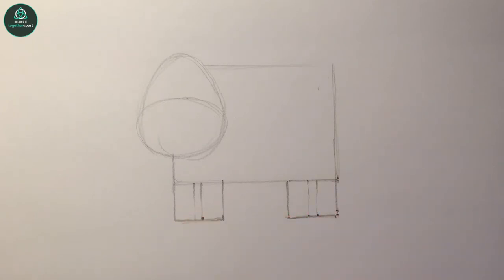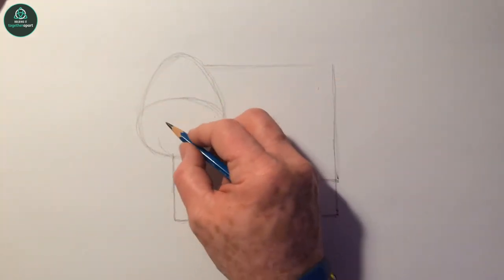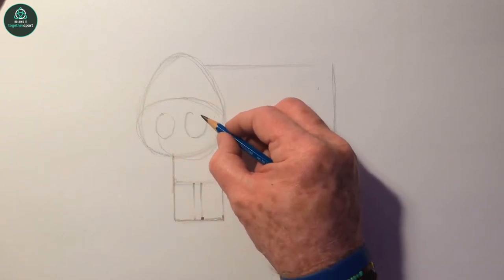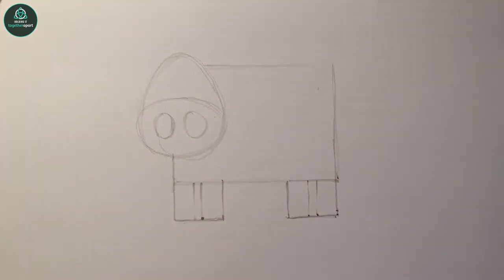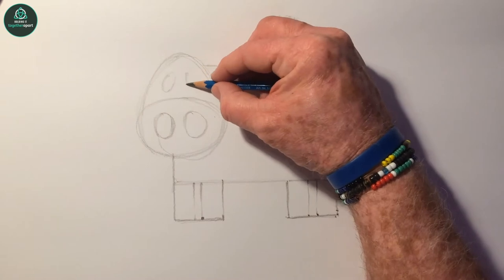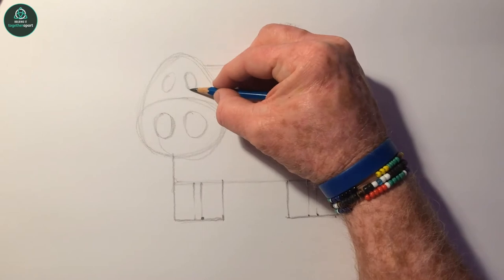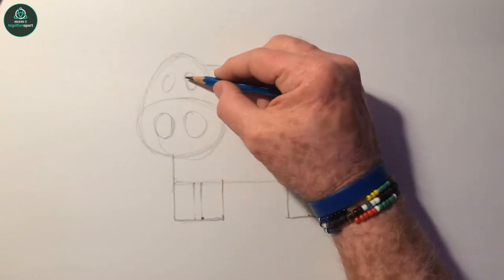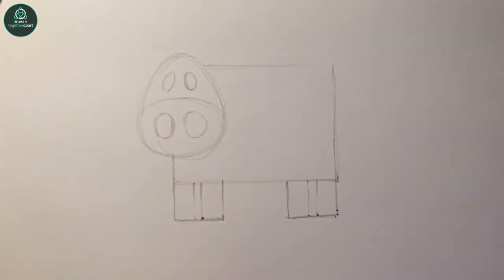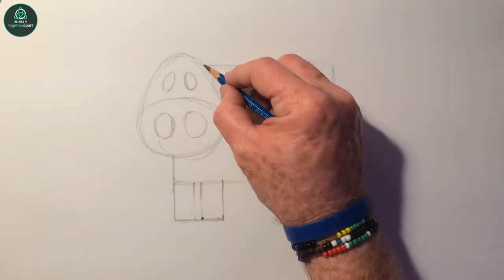Now we can go on to some smaller shapes. Start back up here again with just two circles for the nostrils - cows have really big nostrils. Then some ovals for the eyes, kind of at an angle, sort of in line with that egg shape across there. And then the ear, which is like a leaf shape.